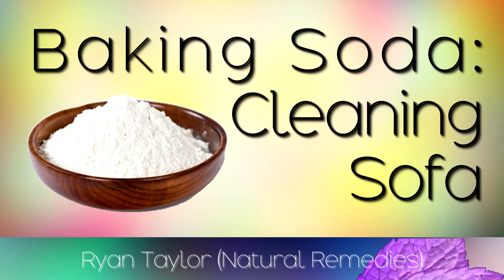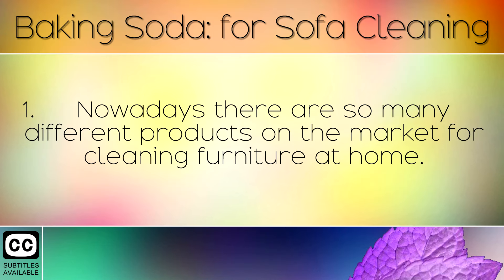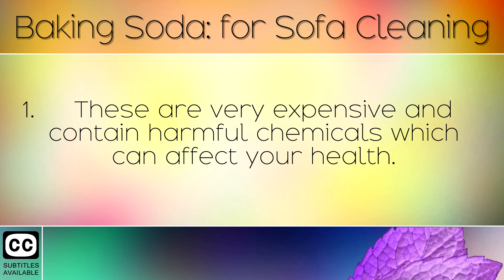How to clean the sofa with baking soda. Nowadays there are so many different products on the market for cleaning furniture at home. These are very expensive and contain harmful chemicals which can affect your health.